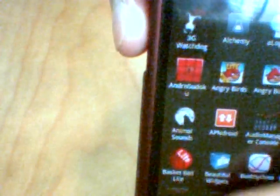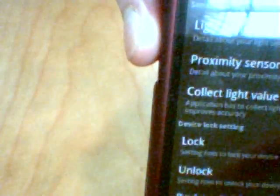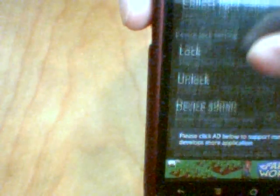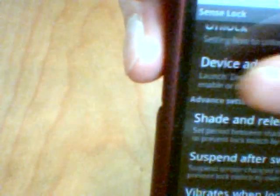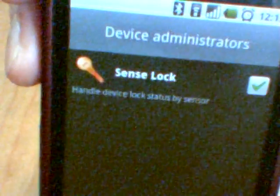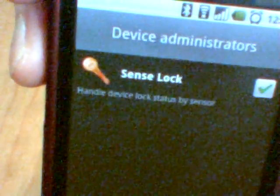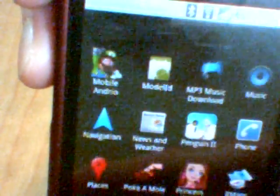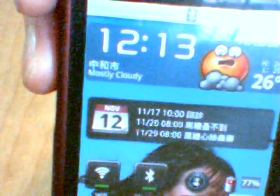After you download it, launch the application list to launch SenseLock. You can find the device admin. Enable your SenseLock by this checkbox. After that, you can start to Ulala your Nexus One. Please try it.